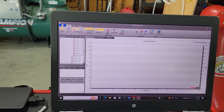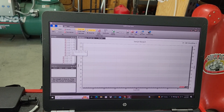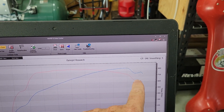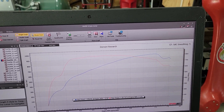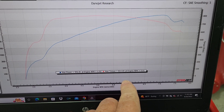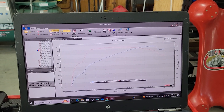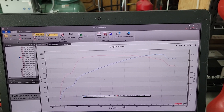Our best number on a dyno pull was actually a pull where we had an issue up top. You can see this little dip in both power and torque up top above 7,000, around 7,500 RPMs. On that pull we made 956 horsepower, 814 foot-pounds. That was generally where the car peaked out — somewhere around 950 wheel — depending on the air, the time of day, and so on. It varied a little bit.